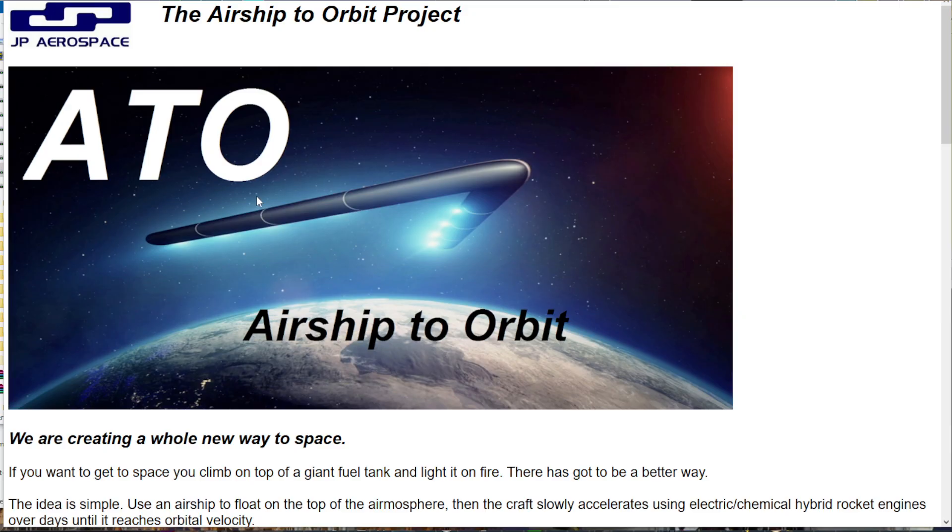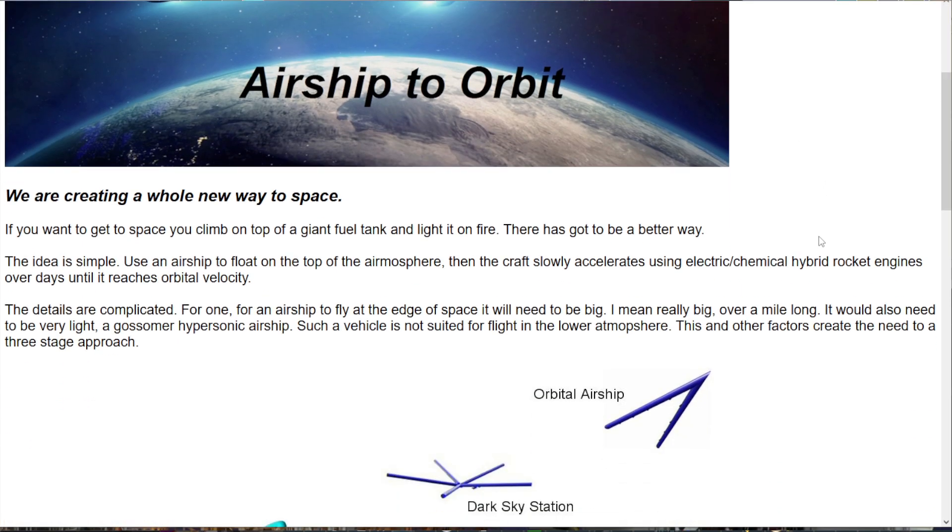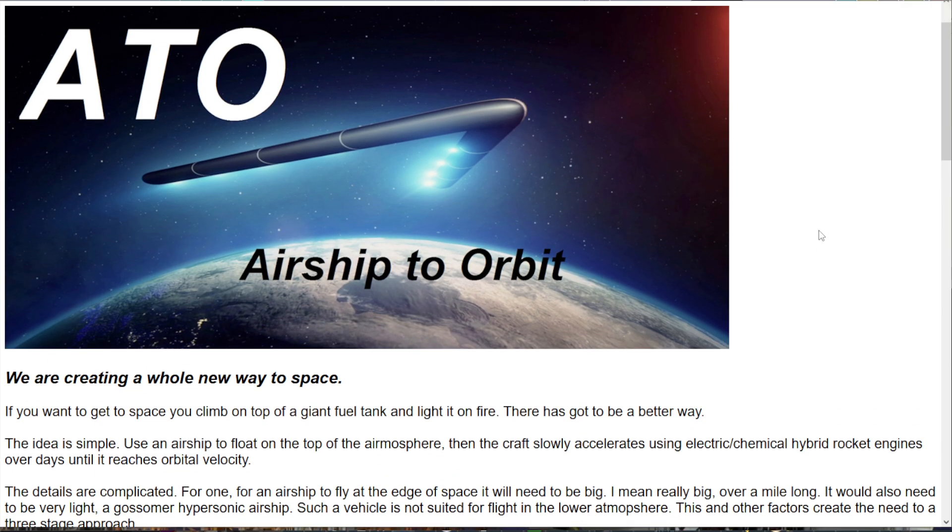The primary purveyor of this particular concept is JP Aerospace. Airship-to-orbit is where you have an airship get really high in the atmosphere and then use really low thrust engines like electric thrusters, ion engines, and stuff like that to very slowly make orbit using the airship.